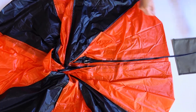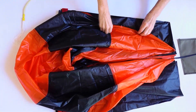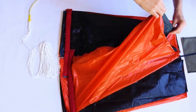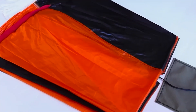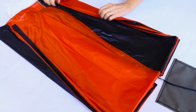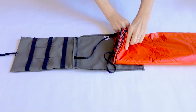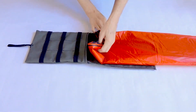Reorganize the gores as they were and return the parachute back to its original rectangular shape. Place a weight on the skirt of the canopy. Place the deployment bag above the crown of the canopy opposite the lines. The flap of the deployment bag should face down with the opening of the bag facing the parachute.